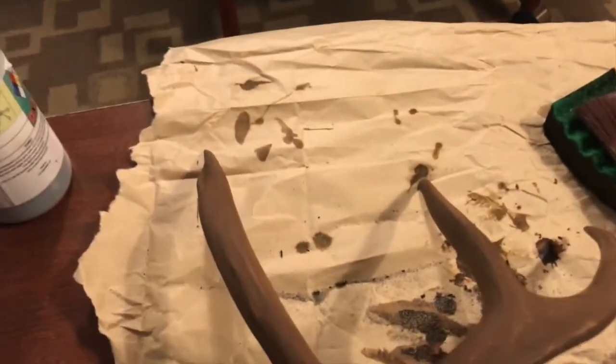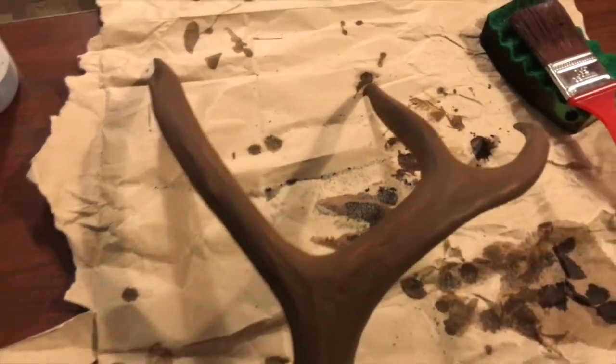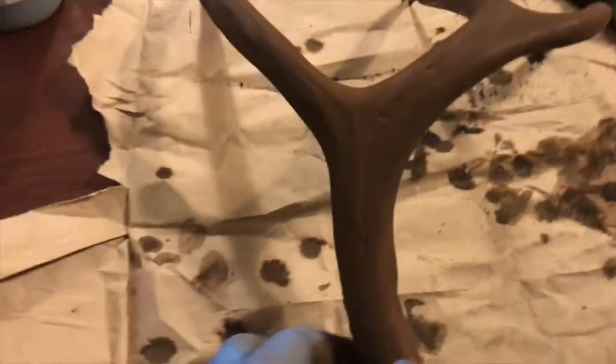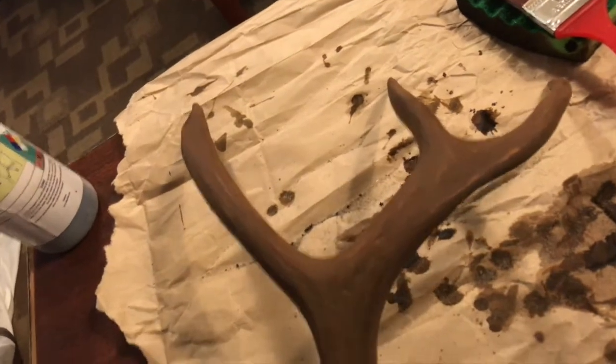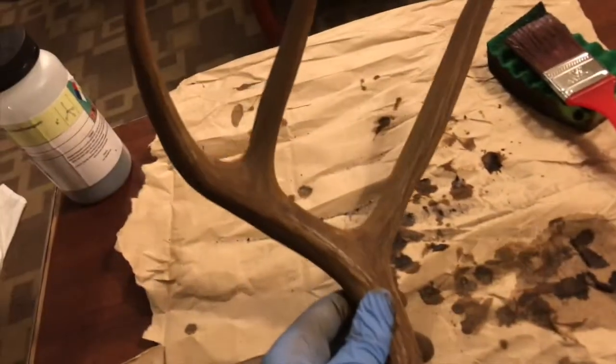I just let the second coat dry and it's coming along nicely. You can still see the texture marks from where I sanded after the first coat, so I'm going to sand it again. After that it might be good enough to hit it with the clear gloss to get that shine — it'll give it shine and texture and start to look a lot more like the inside of a natural antler.